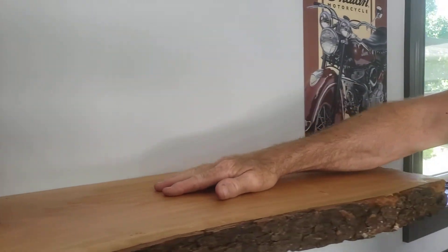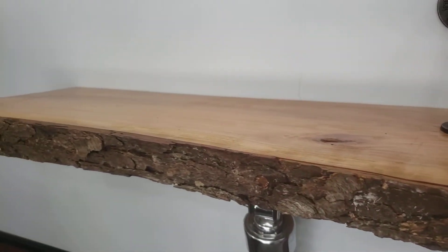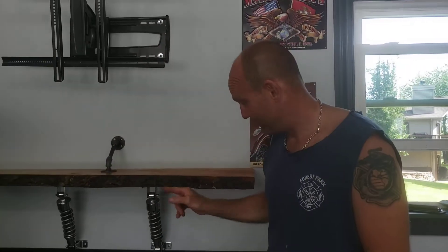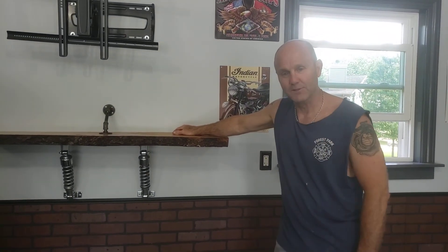I put some wood sealer on the live edge. So there you have it — if you've got a pair of old shocks you don't know what to do with, because really nobody wants them, they're basically bone anchors, there's your shot at a live edge shelf. We're going to do another one on the Indian floorboards in a minute. Thanks a lot.